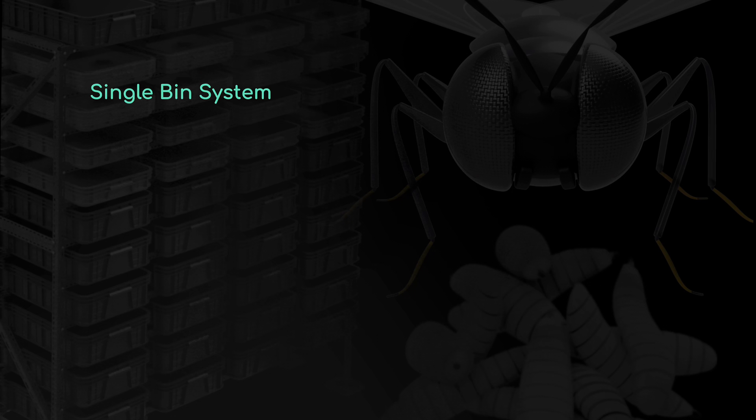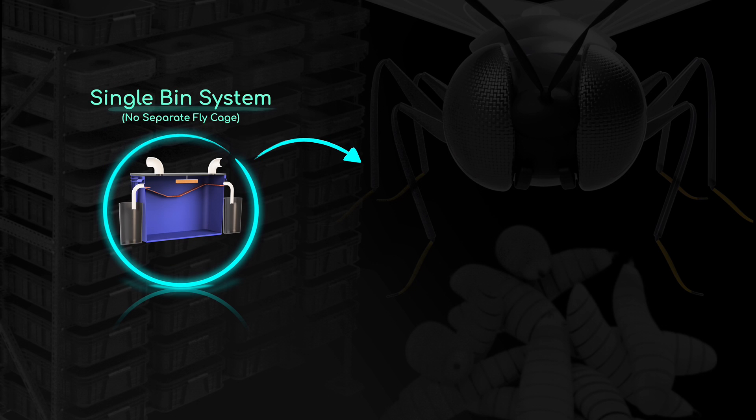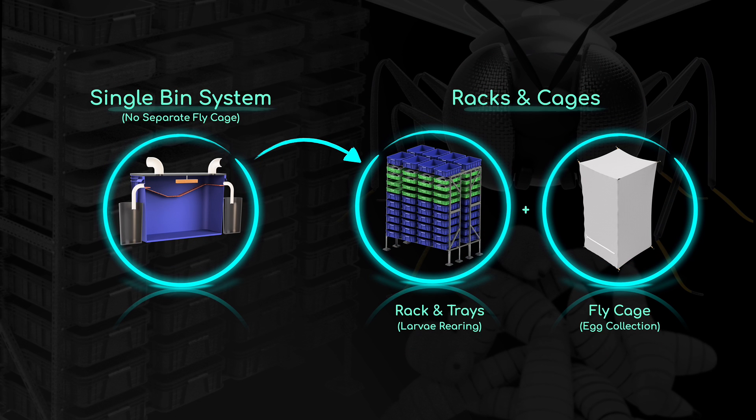It can be a real challenge to both design and manage a BSF system well. That's why I created a guide to take you from a single bin unit to a rack and bin system, step by step. If you're interested, check out my ebook in the description below. So the question really is, can we improve the single bin units to get rid of some of these problems? And the answer is, we absolutely can.